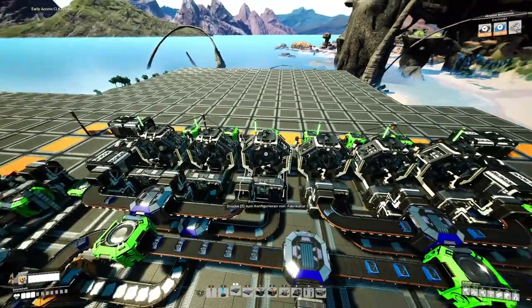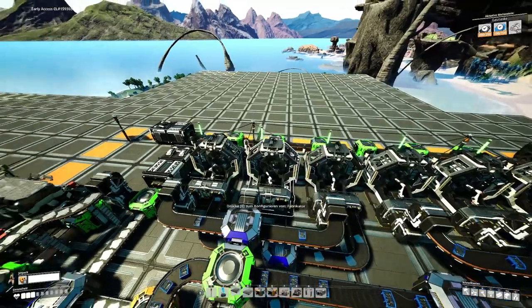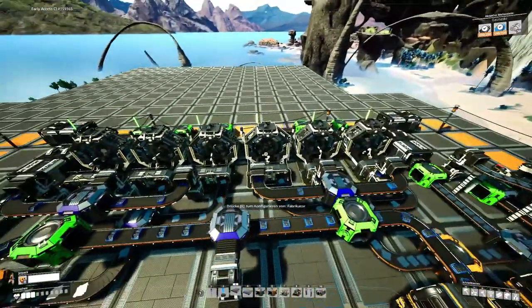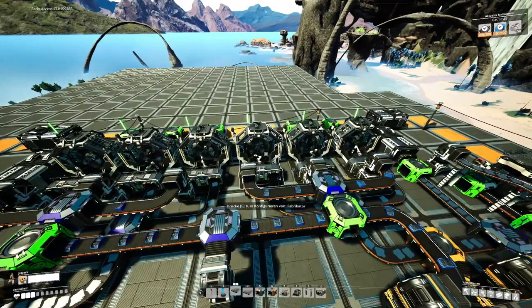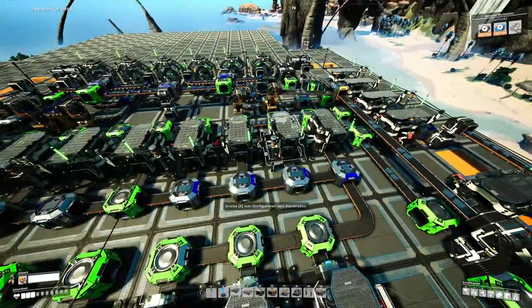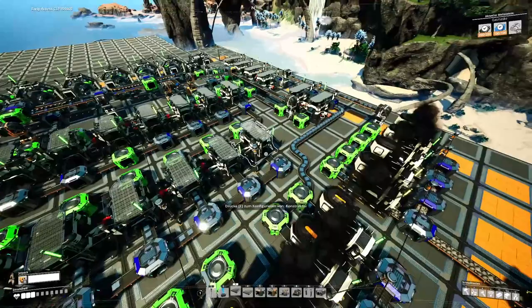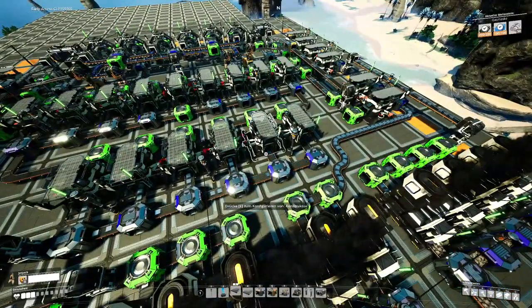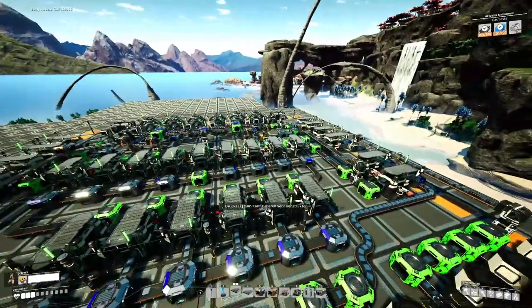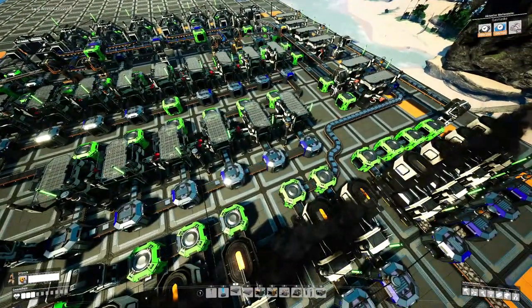Dann können wir uns jetzt noch angucken, ob die Fabriken hier laufen. Das Ganze läuft schon ein paar Minuten und wie ihr seht, die verstärkten Eisenplatten laufen auf 100%. Die Schrauben und die Platten füllen sich langsam auf, was auf jeden Fall sehr gut ist. Auf der rechten Seite läuft es noch nicht ganz auf 100%. Vermutlich liegt es daran, dass die Schrauben hier später angefangen haben zu laufen, und weil die Eisenstangen hier noch nicht gefüllt sind. Die Eisenstangen kommen noch nicht schnell genug auf die rechte Seite rüber.